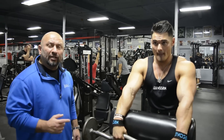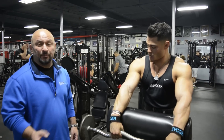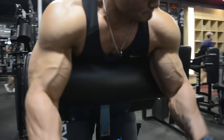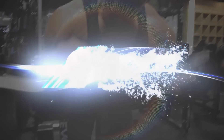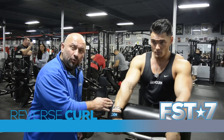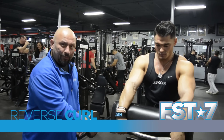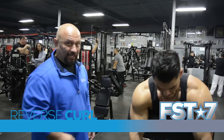Manny Rambon here with Jeremy Buendia for FST7. What we're getting ready to do is an FST7 exercise that can be used as a superset. I'm going to do spider curls, reverse grip on the camber bar. I'm going to superset that with dumbbell hammer curls on the spider bench.